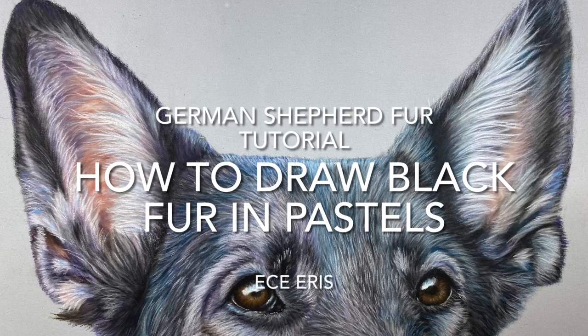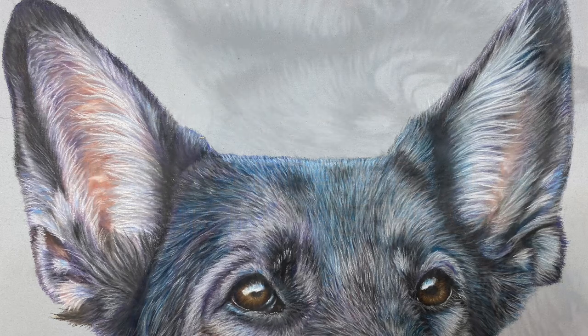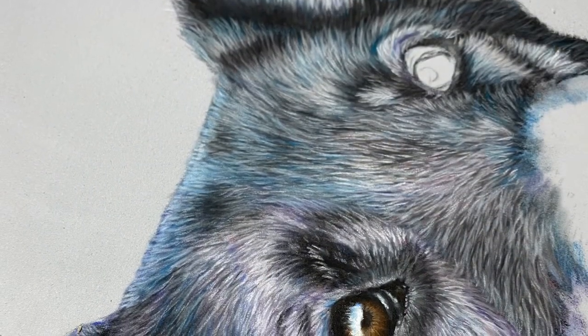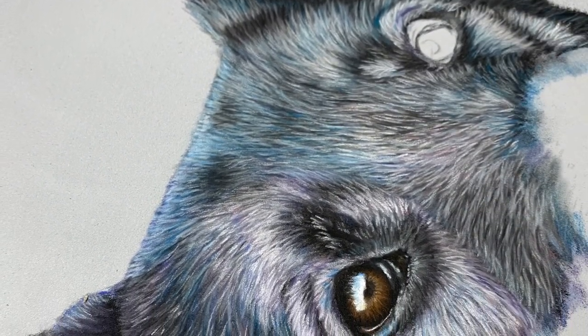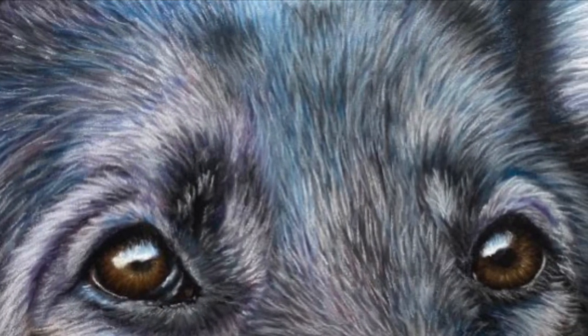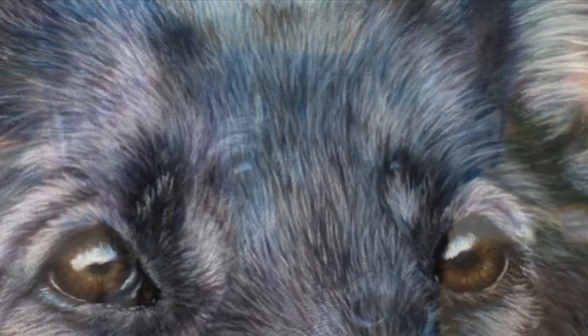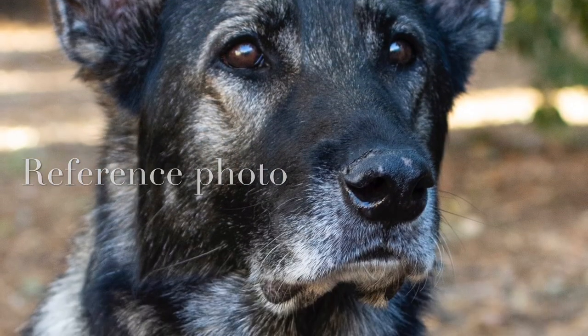Hi! In this video I'm going to teach you how to layer black fur with pastel pencils. I know it can be really hard because although fur looks black, it's really not. Just using a black pencil will make it impossible to reach the depth you're probably going for. I'm going to do a quick demo on how I layer the fur on this black German Shepherd who happens to be in some blue lighting outdoors.